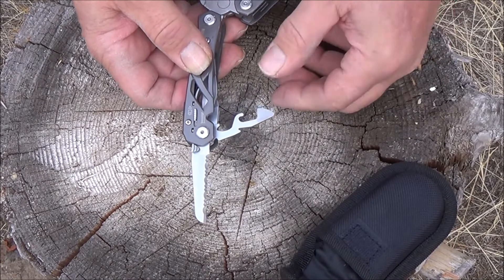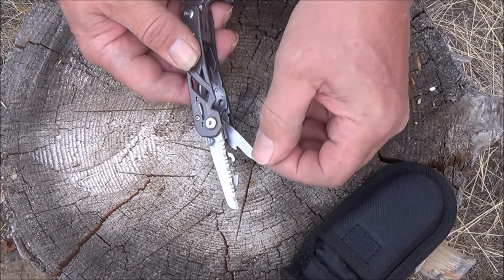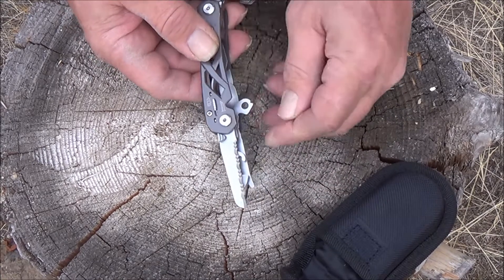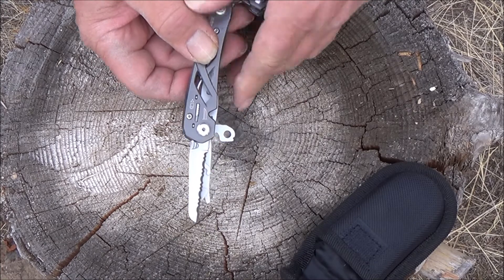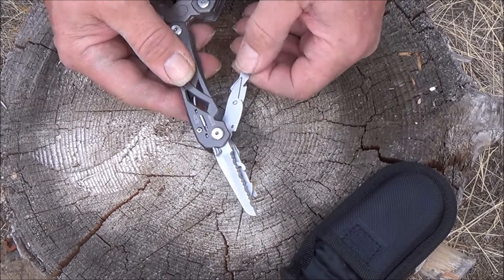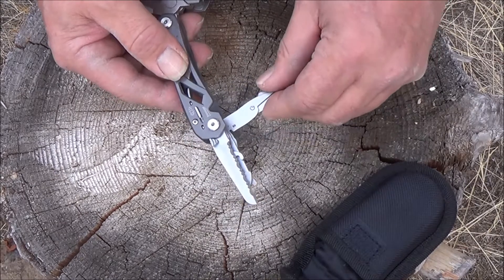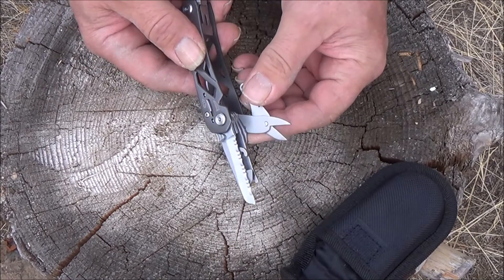Of course a bottle opener, another little screwdriver, and this little guy — I'm really not sure what this little guy is, maybe somebody can inform me on that. It also has a pair of scissors in there, which is pretty nice because I actually used them the other day on some cloth.